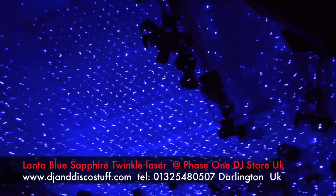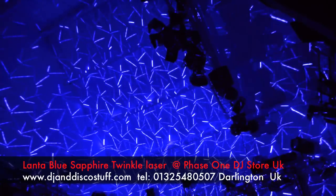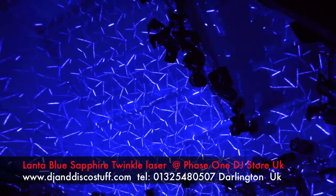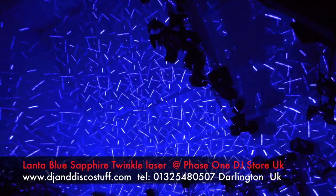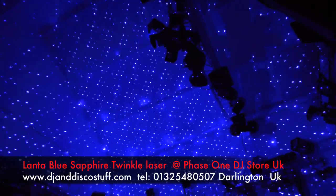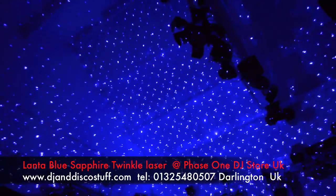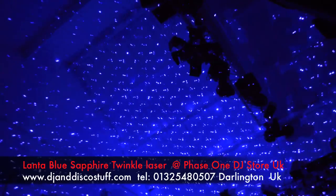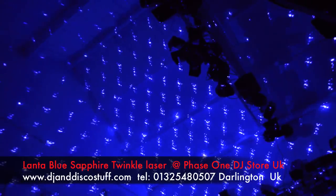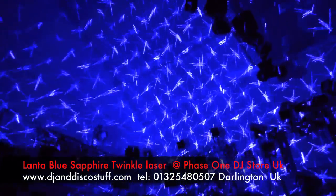I've seen this put onto a mirror ball. The first time, actually, when the guys from Lanta were showing me this product, they shone it onto a mirror ball — it looked stunning. Believe you me, we have already got an order to put a big mirror ball in the middle of my big ceiling. Unfortunately I didn't have it in time for this video. But I think you'll agree — that is some coverage.